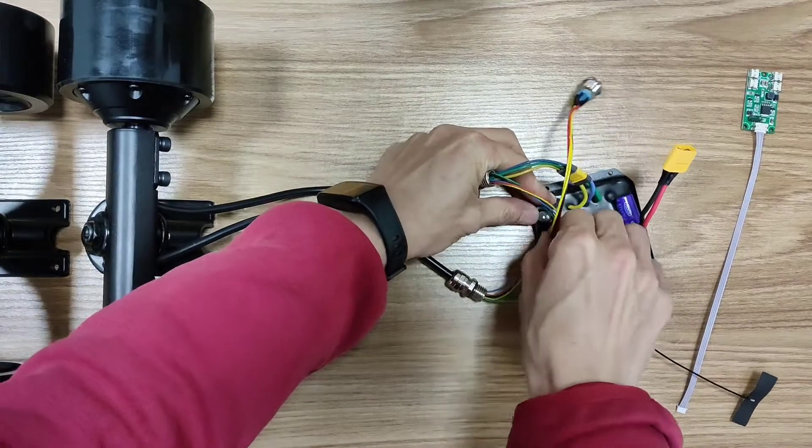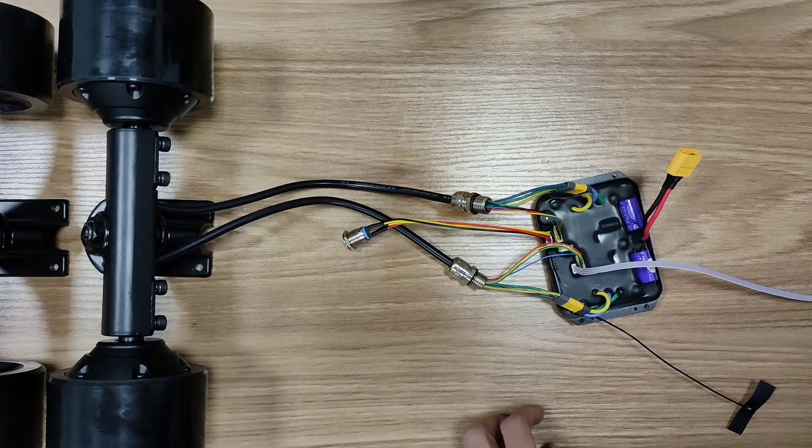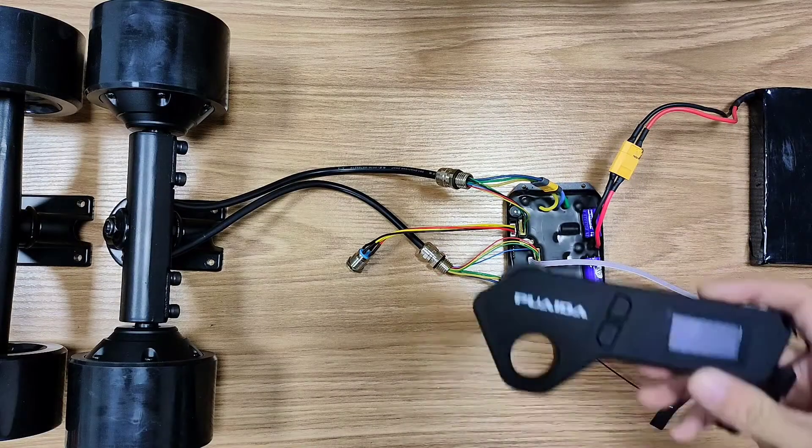This ESC is customizable, but only for the manufacturer — it's customized for the provider and it's not programmable for users. But luckily, you can switch between four speed modes and four braking modes with this remote.